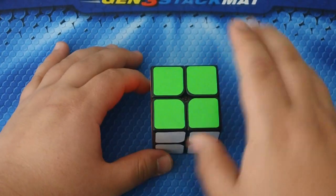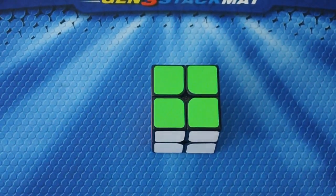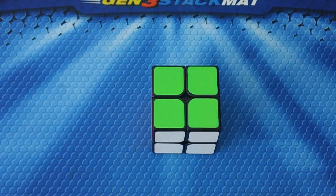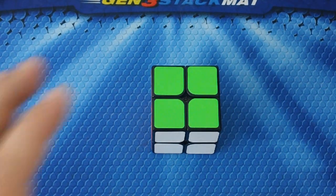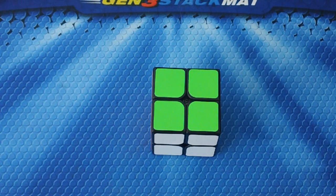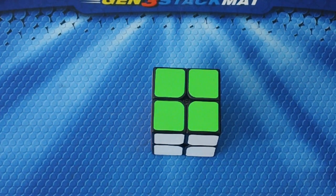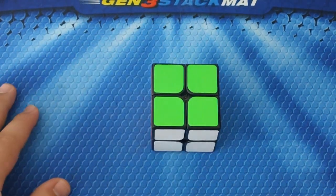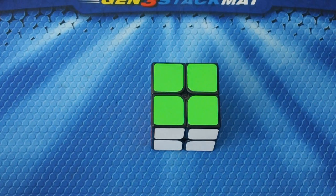Then just match the colors up and the cube is solved! I'm really sorry if that last step was hard to understand. Hopefully this helped you solve your 2x2 — if it did, please go ahead and give it a like. If you want to see more videos, hit that subscribe button, and if you have any questions leave them in the comments below.